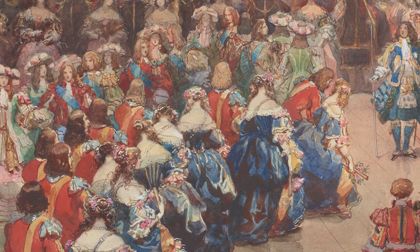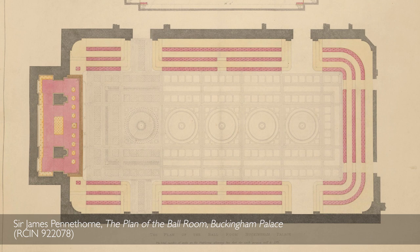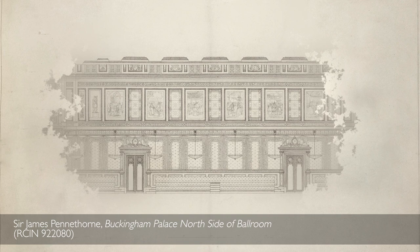The new ballroom that Pennethorne therefore built was a necessity for the Palace. It allowed the Queen to accommodate up to 2,000 guests. He did this amazing job of combining traditional architecture — the room itself is almost designed on a medieval great hall — but with modern technology and all the comforts that Queen Victoria and Prince Albert wanted.